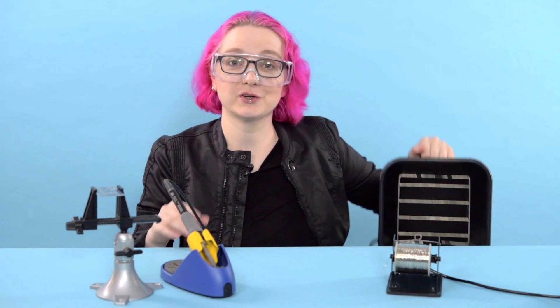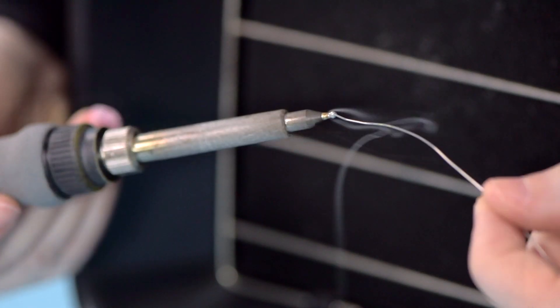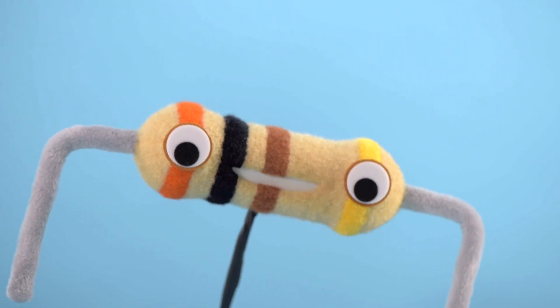When solder melts, it releases smoke that you definitely don't want to breathe. A fume extractor, like this one, uses a fan to suck that smoke into a filter so that you have clean, fresh air to breathe.